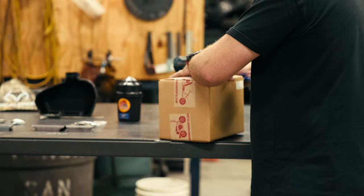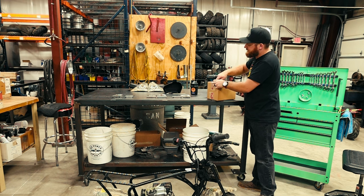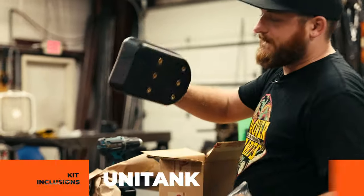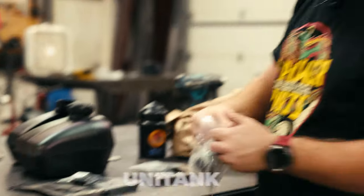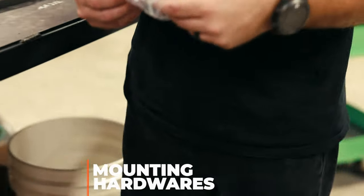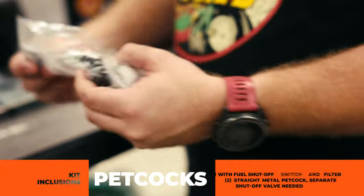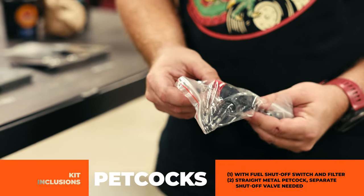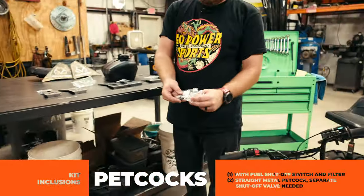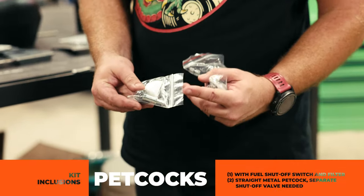Our Unitank comes with some hardware and two different petcocks. You have the Unitank itself, the lid, and gas cap. Then you have mounting hardware and the two different petcock options. One has a fuel shutoff switch and a filter on it. The other is just a straight metal petcock — if you run this one, you're going to need an inline shutoff valve.